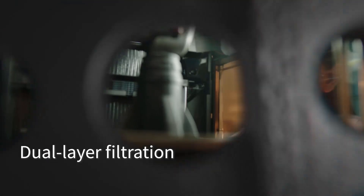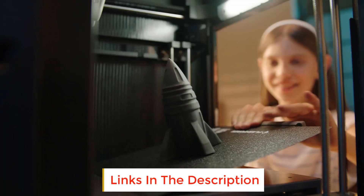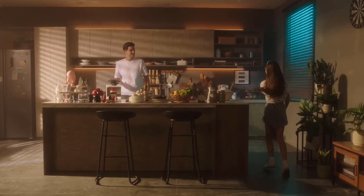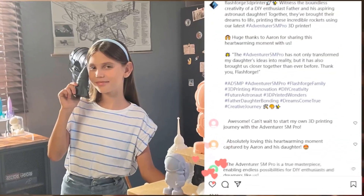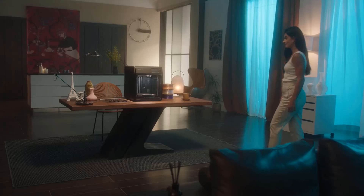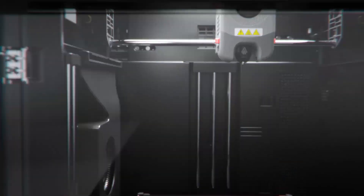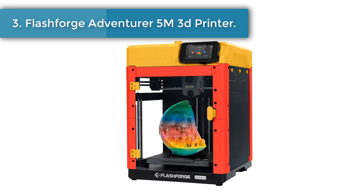The Adventurer 5M Pro employs pressure sensing for automatic bed leveling, detecting platform height with multi-point precision for flawless initial layers — no manual adjustments, no Z-axis calibration, and no print raft needed. The dual-sided PEI platform enables easy tool-less model removal. Unbox to print in just 10 minutes. Integrated smart management via the FlashMaker mobile app includes remote video monitoring, real-time progress tracking, parameter adjustments, alerts, auto shutdown, resume printing, and filament detection. A dual circulation system reduces dust for a safer, more convenient experience.